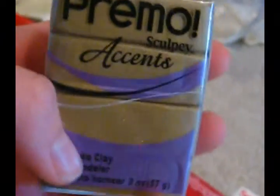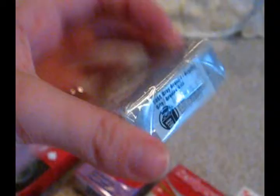Then I got Primo Accents Translucent. Primo Accents, and it is antique gold, and it's sparkly. It looks like bronze on camera, but it's gold. Then I got — I've been dying to get this. I got this for, like, cookies and cream ice cream. And if you want any tutorials, comment below.